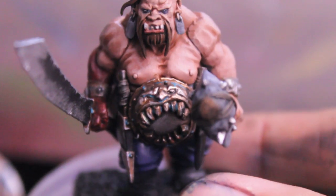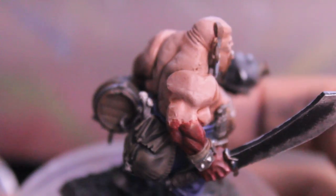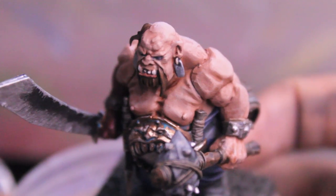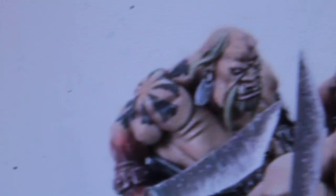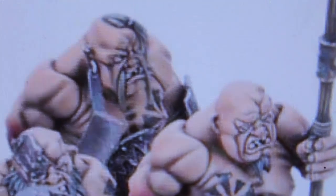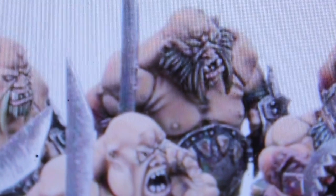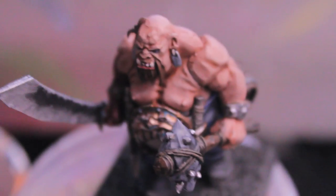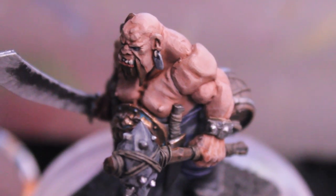The verdigris looks really awesome! The last thing we're going to do is put some tattoos on this guy — actually just one tattoo. A lot of the motifs of the Ogre Kingdoms are the Great Maw, which is this giant ring of teeth. Looking at Games Workshop's website, they put it on the shoulder of one guy and on the chest of others. I'm also going to look in the old Ogre Kingdoms book. I'm planning to block it out in Codex Grey and Granite watered down, paint it on, and we'll see what that looks like in the next step.